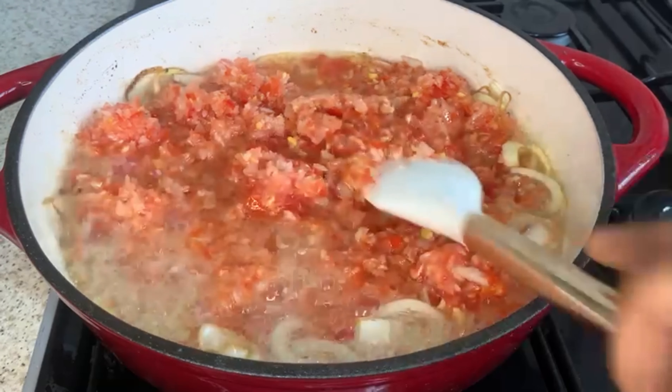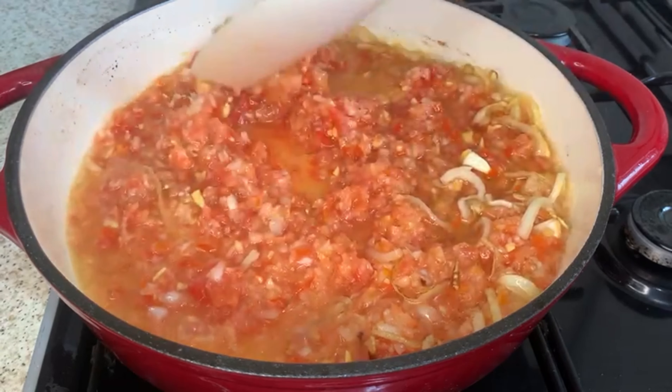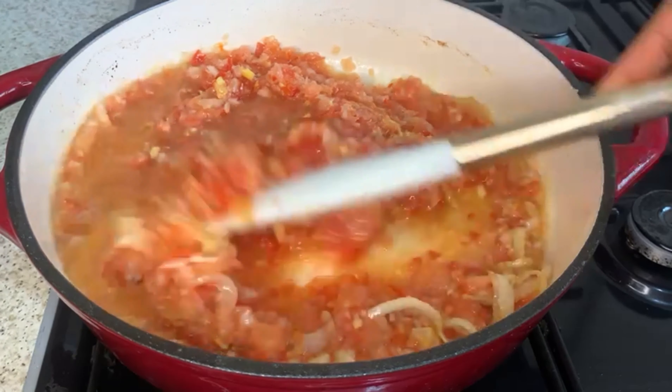I'm going to fry this, mix it together, and I'm going to add in some dry prawns as well as bunga fish — dry bunga fish.